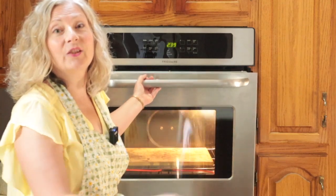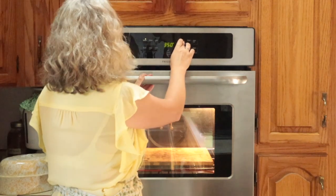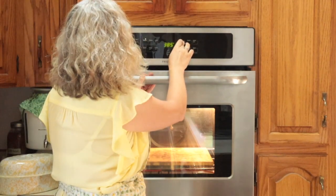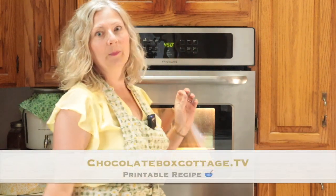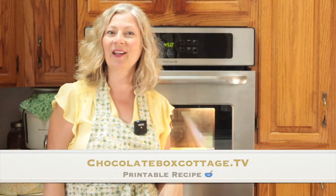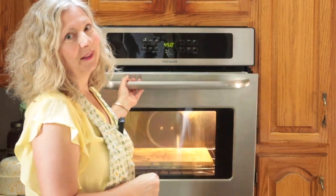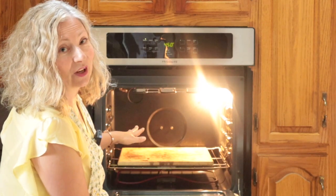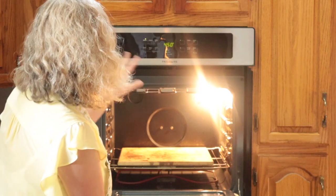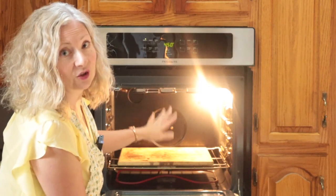The first thing you want to do is preheat the oven. Position a rack in the center and set the temperature to 450°F. I'll have the metric measurements on the printable recipe available at chocolateboxcottage.tv. If you bake a lot like I do, you might have a baking stone — mine lives in the oven full time. It radiates heat back through the oven and makes things bake evenly; I keep it on a lower rack and it works great for pizza.